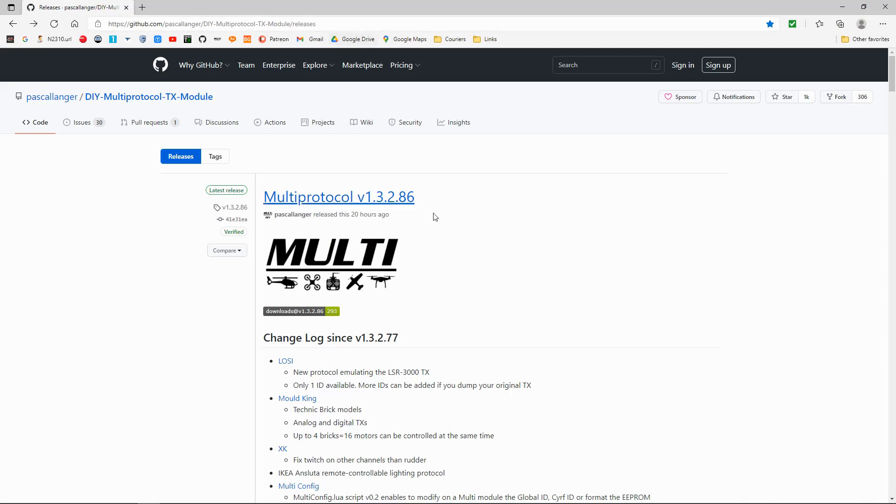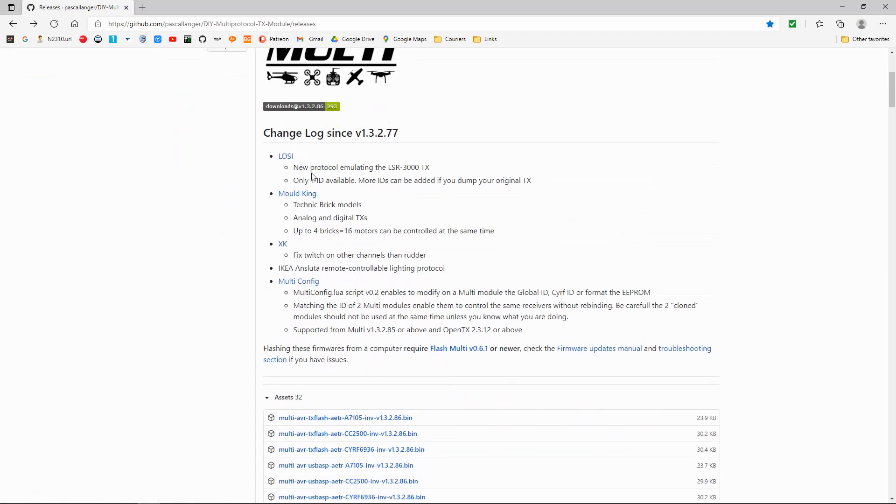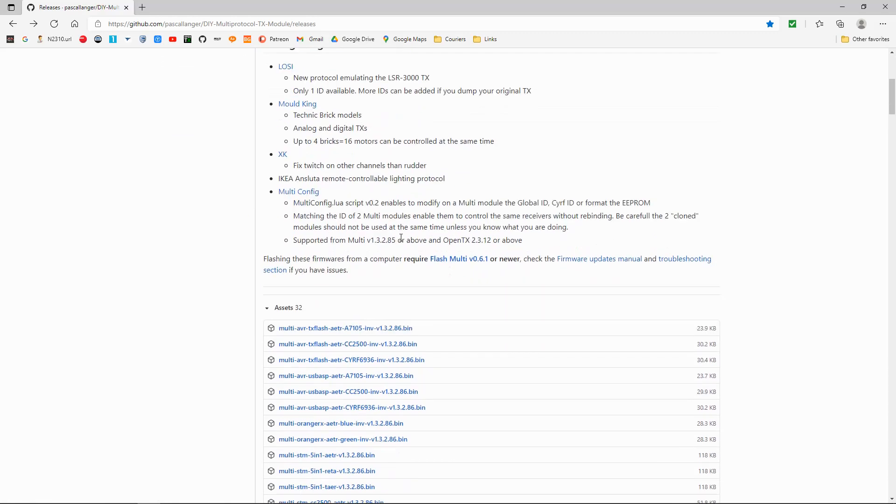We need to go to this website — I'll put the link in the description below. You can see the multi-protocol version 1.3.2.86, and there are some new protocols that have been added or adjusted. But the interesting one I found is this one.